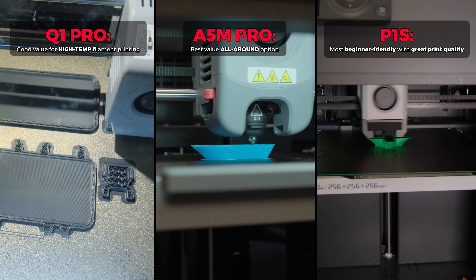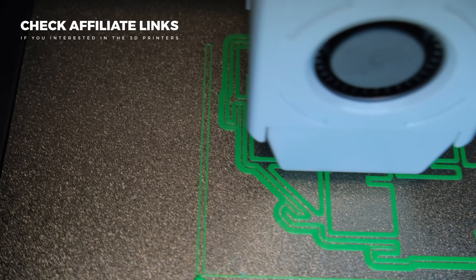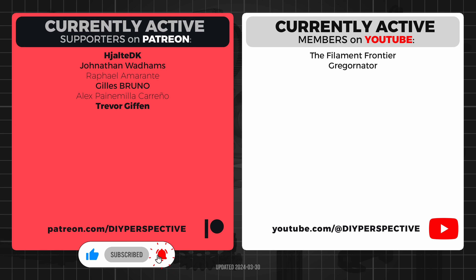If you are interested in any of the products and would like to support the channel, make sure to check the affiliate links in the video description. If you found this informative and useful, don't forget to leave a like. Huge thanks to everyone who supports my work on Patreon or YouTube — that's all from me and we will see you next time!